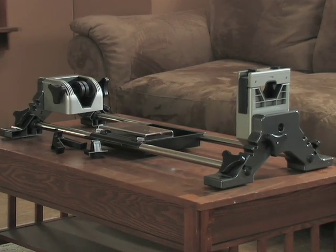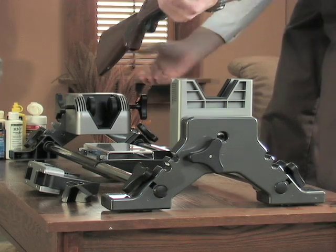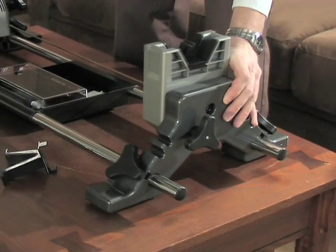It's like having a second set of hands. Clean and maintain the professional way. Cradle your firearm in the Lyman Revolution gun vise. No slips, no fumbles, no frustration.